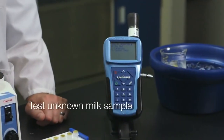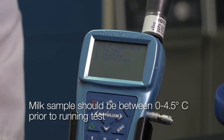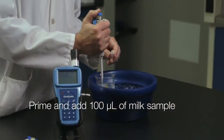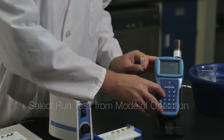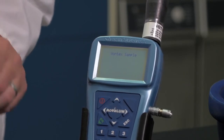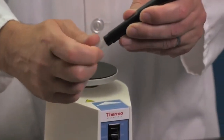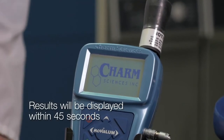Now we'll demonstrate the steps needed to test an unknown milk sample. All milk samples when tested should be between 0 to 4.5 degrees Celsius prior to running the test. Using a new clean pipette tip, pierce the foil top of the FAP vial, prime a pipette tip with your sample and draw 100 microliters. Inject the sample into an FAP vial. Select Run Test from the Mode of Operations screen and press OK. Thoroughly mix your sample on the Vortex mixer for a full 5 seconds, attach the adapter to the FAP vial and insert it into the Novolume. The Novolume will finish analyzing your sample and will display your result automatically.